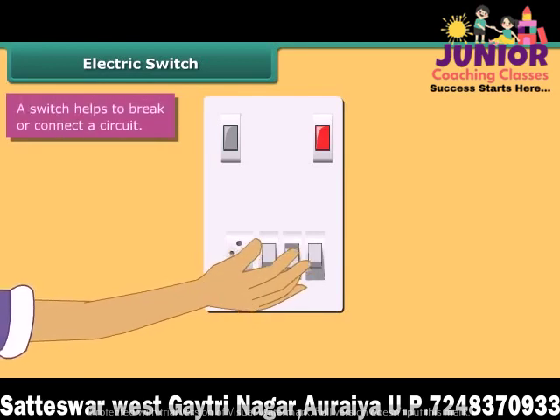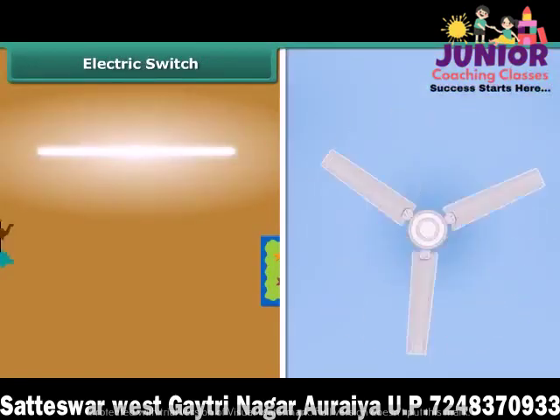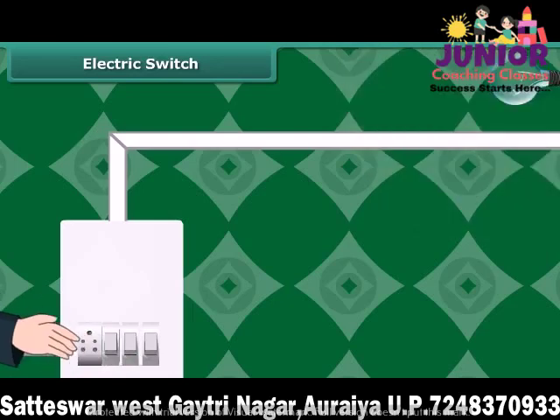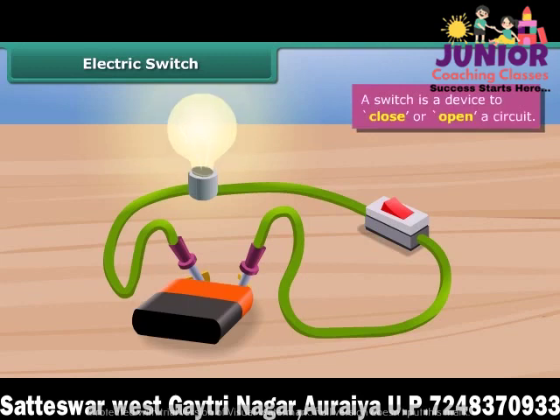We put a switch on or off whenever we want to use or not use an electric appliance, such as a fluorescent tube, fan, AC, etc. A switch for a bulb is pressed down to complete a circuit and the bulb glows. To put the bulb off, we press the switch up — this breaks the circuit and the bulb glows no more. The switch is made so that under normal conditions the circuit remains open and current does not flow. When we press the switch, it connects to close the circuit, current flows, and the bulb starts glowing. A switch is a device to close or open a circuit.